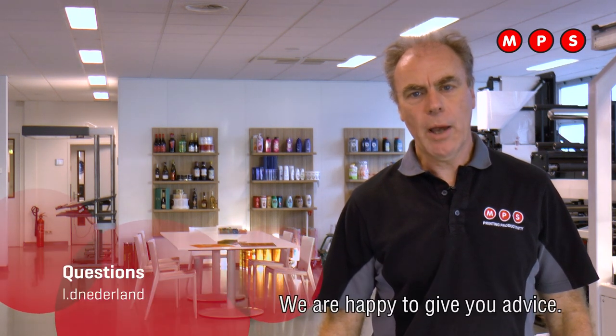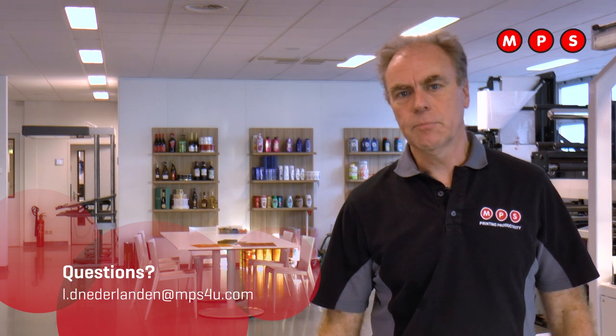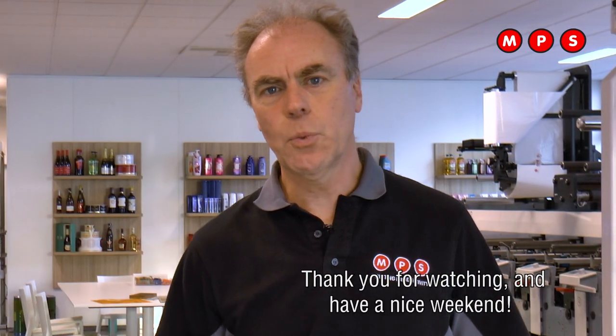If you want to know more about Letterpress or Flexo printing, go to our website and download our white papers. We are happy to give you advice. Thank you for watching and have a nice weekend.